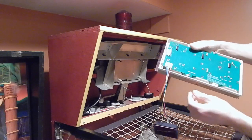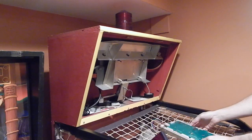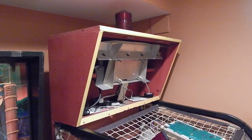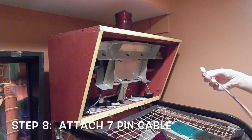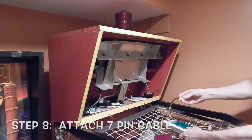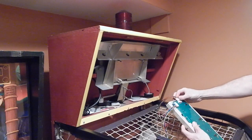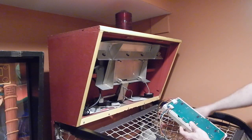If you plug it in correctly, it snaps in very easily. For step eight, I'm going to take the wire that is provided — this is a new wire — to connect to the seven-pin connector. Like the other ball count connector, it is keyed so it only fits in one way.